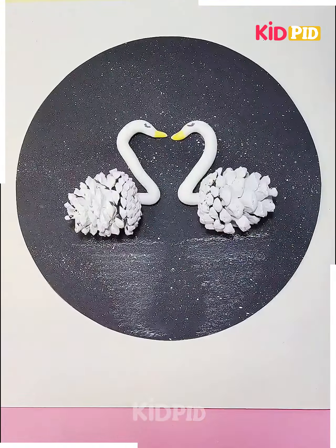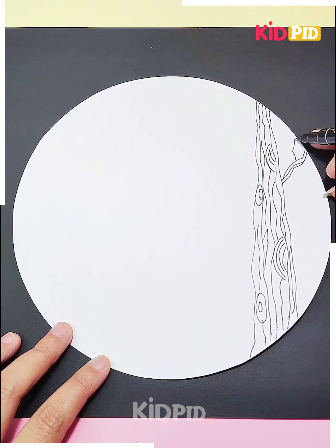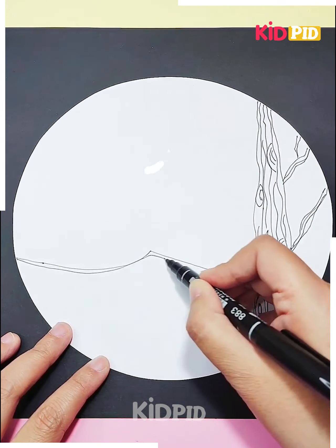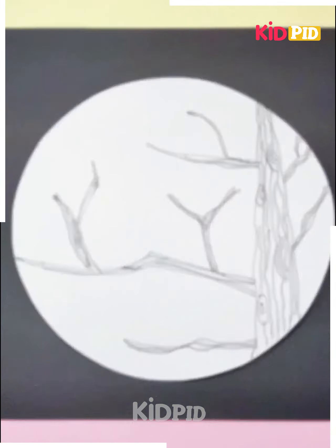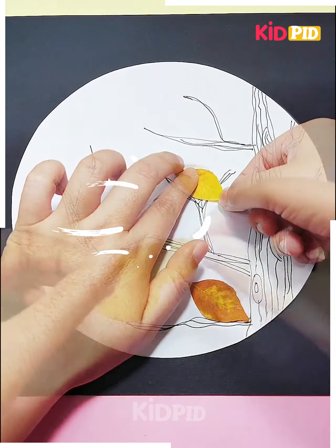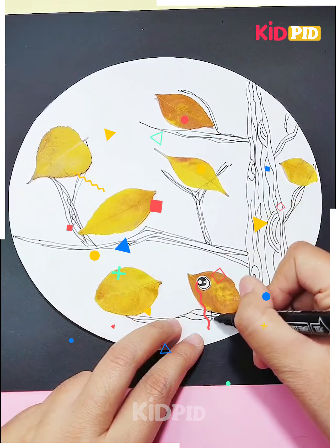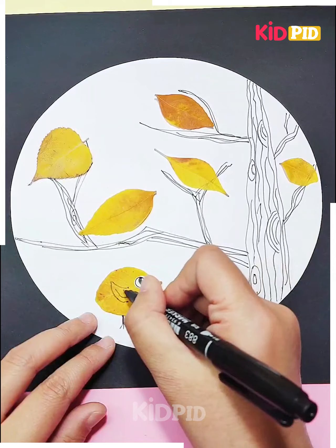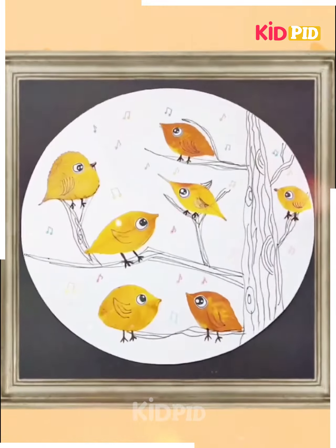Next we will make some chicks with the leaves. You can see we are making a texture of a tree on the paper, and after making the tree we will add some birds. We will make them with the leaves. You can see we are making the birds with the leaves, and then after pasting them we will add the eyes and the legs to the birds. Your tree is ready now with the birds.